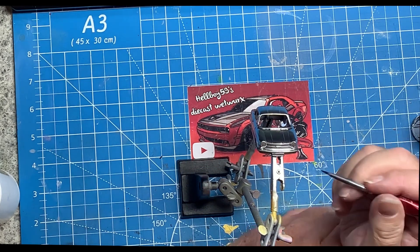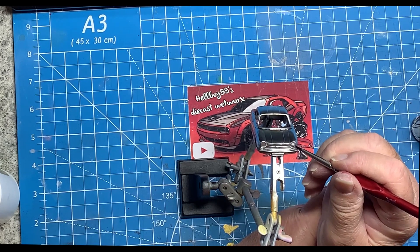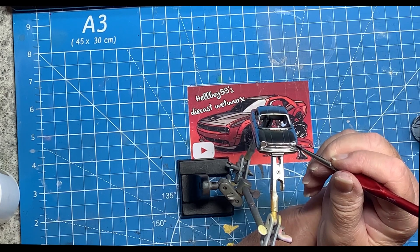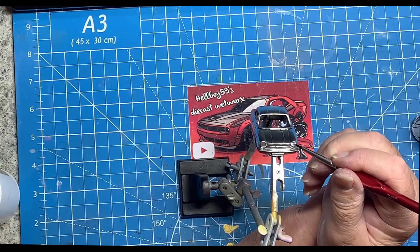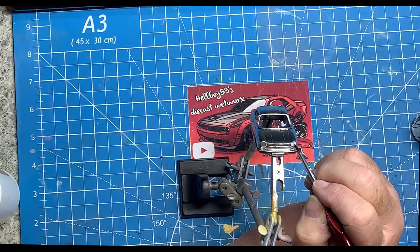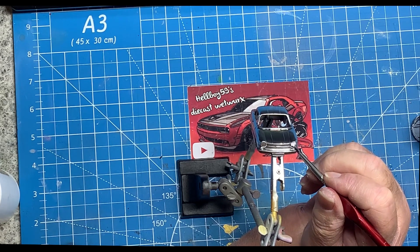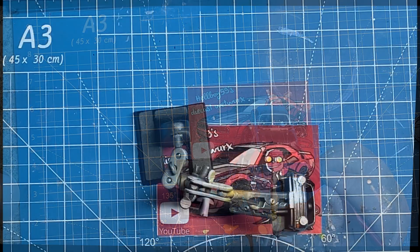On to the front end now, and once again not a fat lot of highlighting that I can do. I'm going to try something that's new to me with the headlights on this car. First of all I'm filling them in with a little bit of white, to give them a bit of brightness and distinguish them from the colour of the body. As usual, tiny little brush, bit of white.